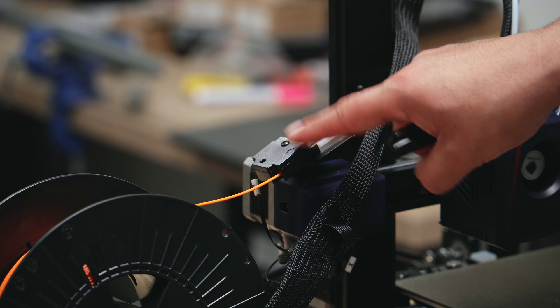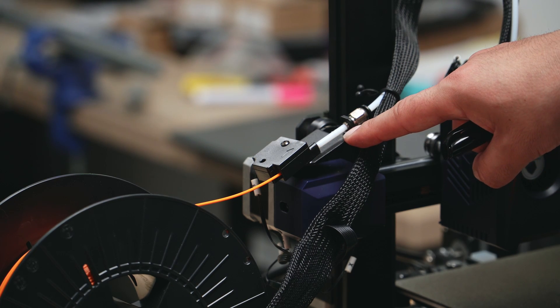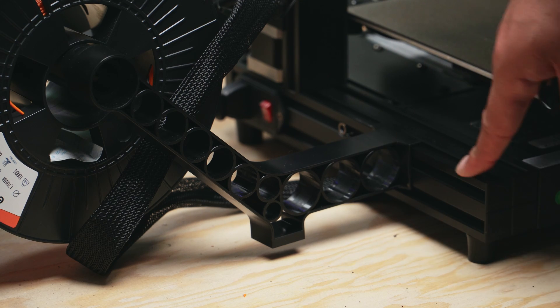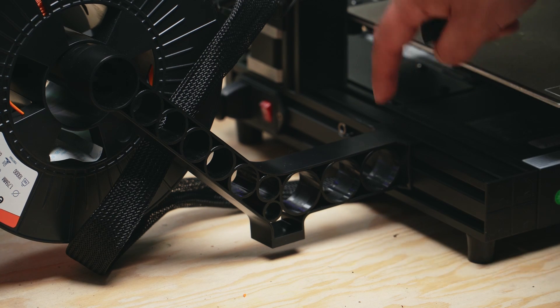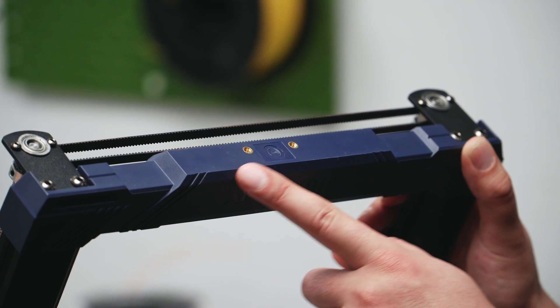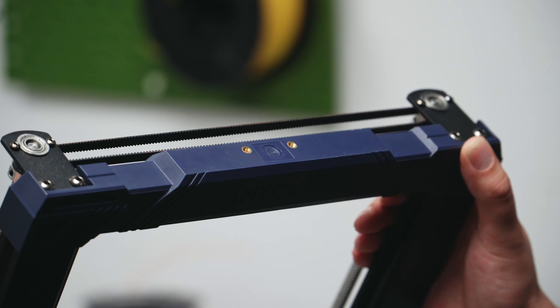Firstly, the original Cobra had no run-out sensor and we have one right here. Because of this, the spool holder position has been changed from the top to the side, which clips onto the extrusions. However, there are still threaded inserts on top for a holder — and that is just one weird thing we'll get to.